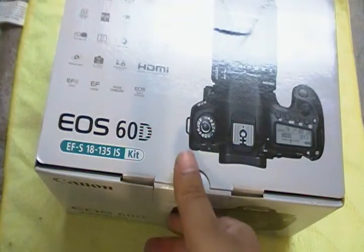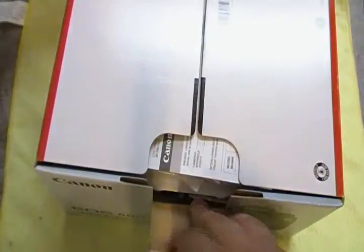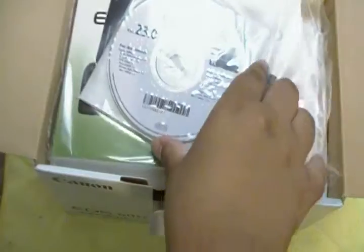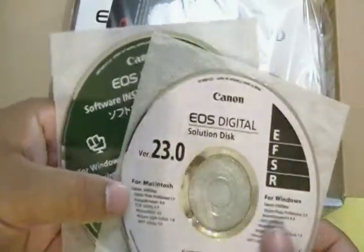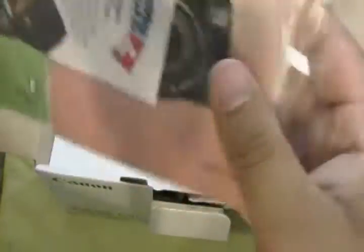So let's get right into this. We're going to start off opening the box. Inside the box, what you get is warranty information, some CD discs for the EOS — these are Mac and Windows compatible — and some booklets and stuff like that on the camera.